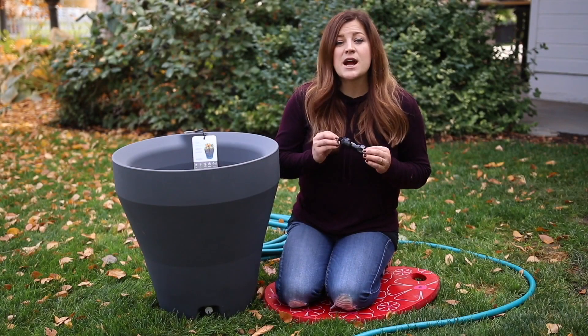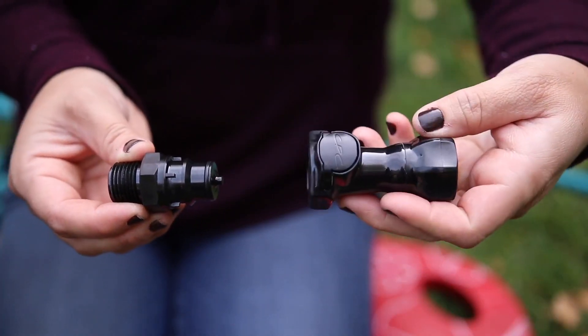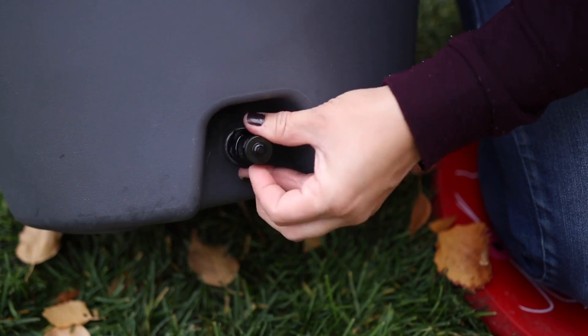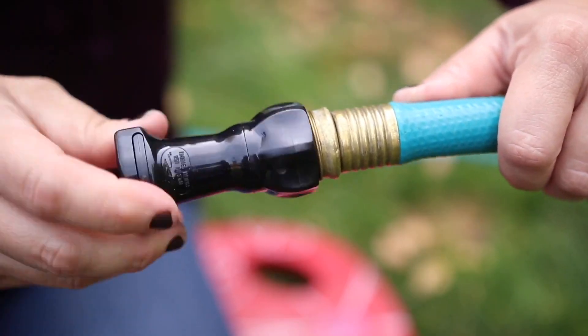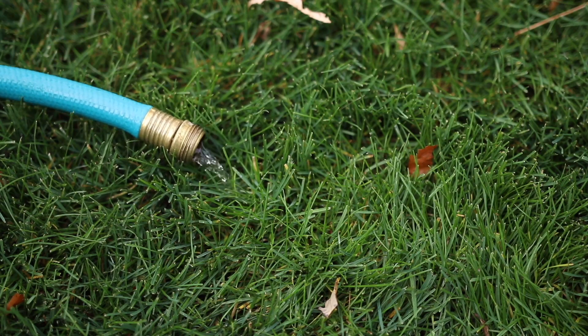Crescent Gardens' line of TruDrop containers come with optional drainage accessories. This is a quick connect fitting where one end replaces the regular white drain cap and screws into the container. The other side screws onto a hose, so when you're ready to empty the reservoir, all you have to do is snap the two together and then you can divert the water away from the container.